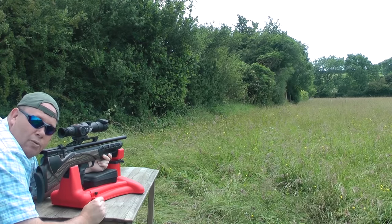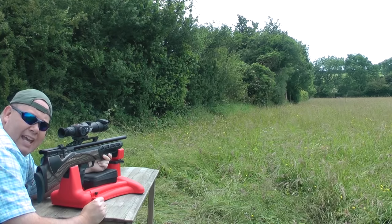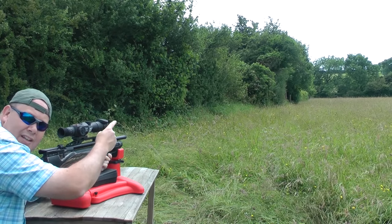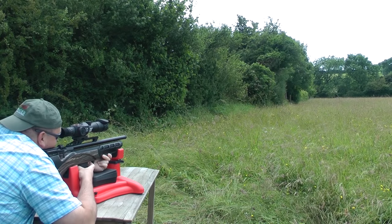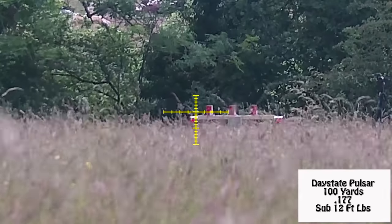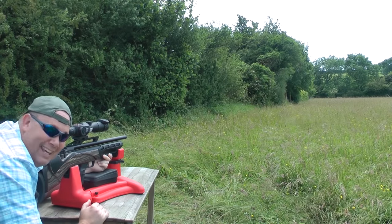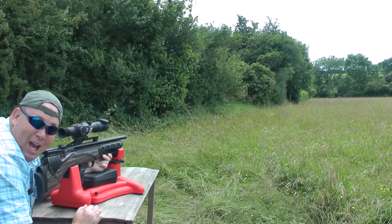This is my Daystate Pulsar, 177 calibre, and on a good breezy day I've put out some tins about 100 yards that way. Here we go! And I hit it! First take! It's incredible! It's a superb gun!